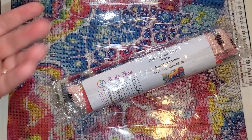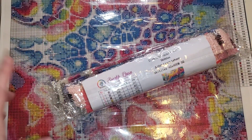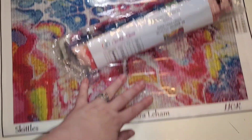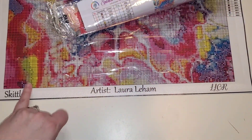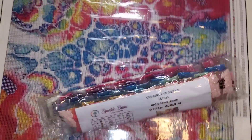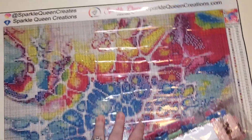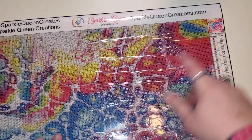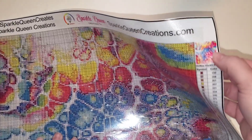If you guys have not purchased from Mitzi recently, she did switch from double-sided adhesive to poured glue. Again, everything is legally licensed. It does have the name of the artist, the image, the artist signature on the bottom. At the top it has social media, the name of the company, the website. Then you also have your schematic.